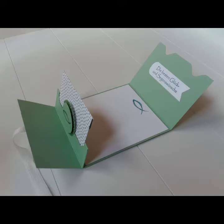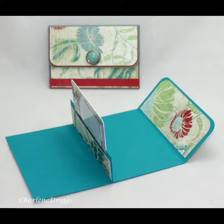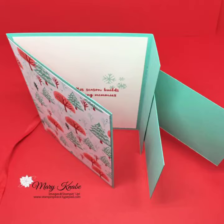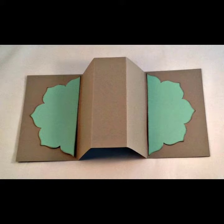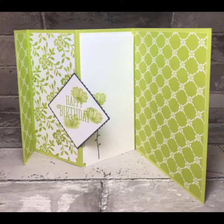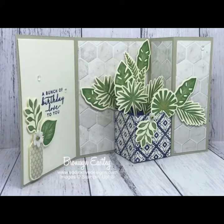Assalamualaikum viewers, welcome back to my YouTube channel. How are you? I am also fine — take care of yourself. Today in this video I'm going to show you the designing and ideas about pop-up cards, pop-up birthday cards. We also call it the magic card — it looks like magic.